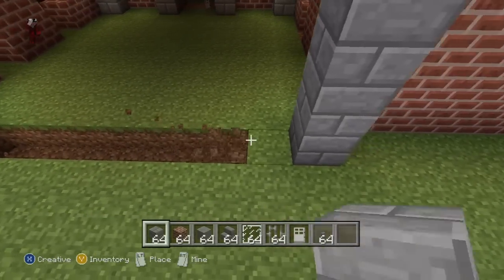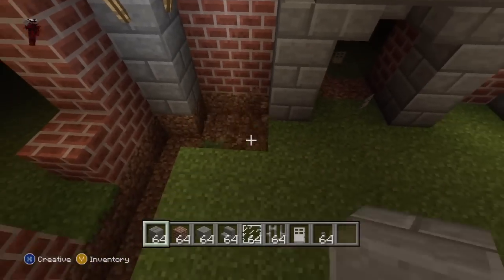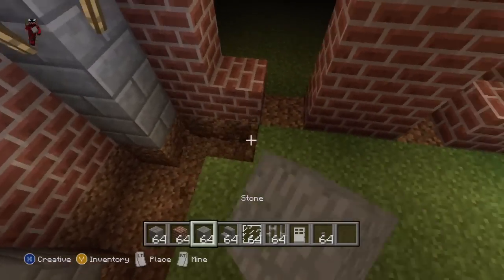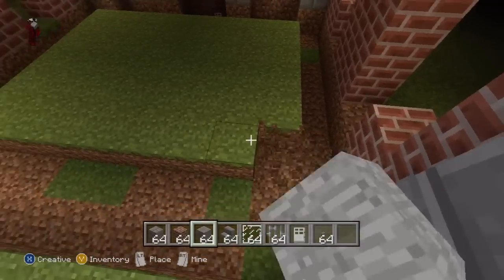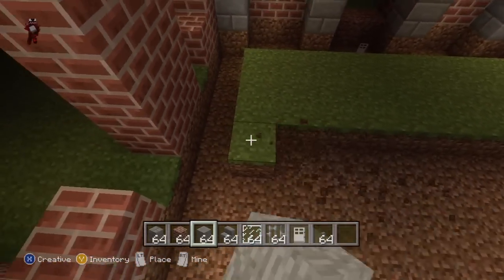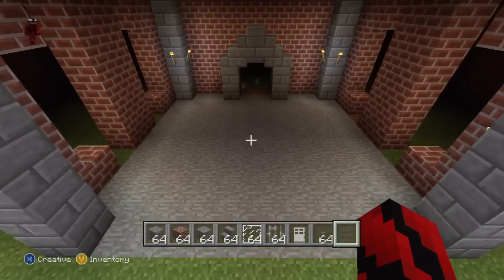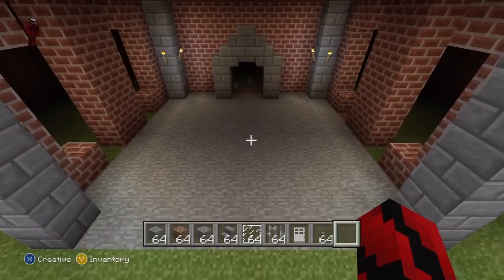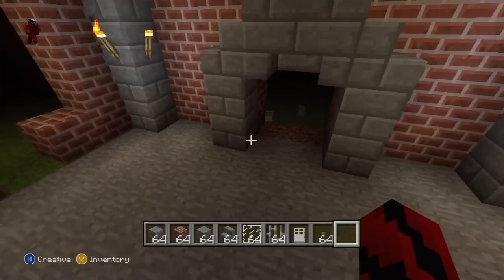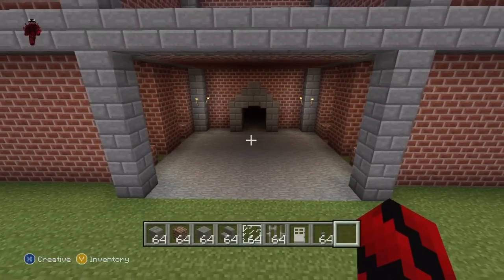What you then want to do is knock out all of the original dirt block flooring for the porch and replace it with regular stone, which is exactly what I'm going to be doing. It takes a little bit too long to show, so I'll be back in just a moment. I have just finished ripping up and filling in the original floor for the porch, and in doing that I have pretty much completed the porch in its entirety. We still have to add doors and glass pane, but it is pretty much done.